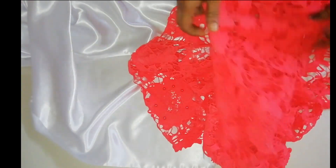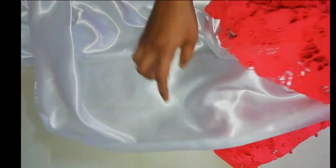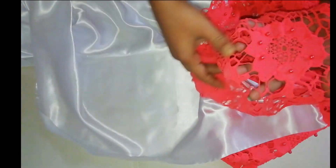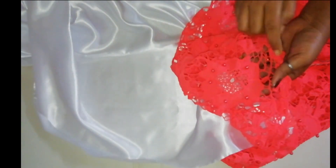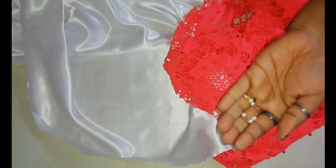Then we will cut the same as a net piece. Now, we will cut the flowers here. I will do this with a different method. I will cut this as well. What I did is we will cut the beads here.